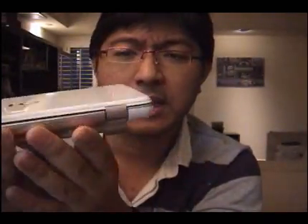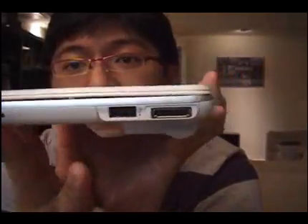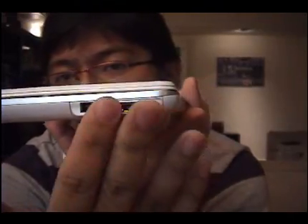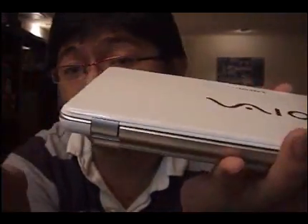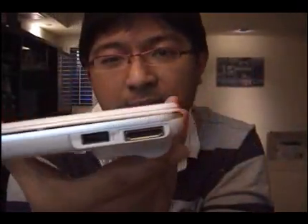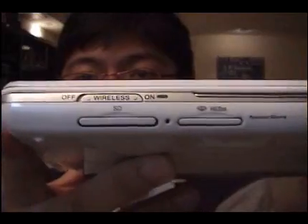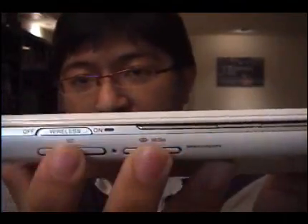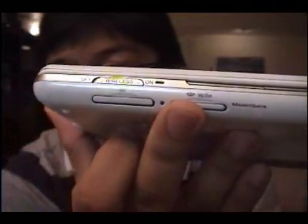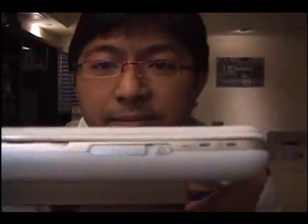As far as the unit goes, it comes with two USB ports. It also comes with what we call a port replicator — it comes with a dongle. It's optional in Japan, but in the United States version it comes included. It also comes with two memory card slots — memory stick and SD card. There's a wireless on/off switch on the side, and the power button is on the side as well.